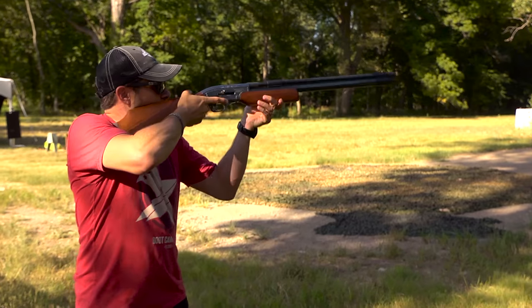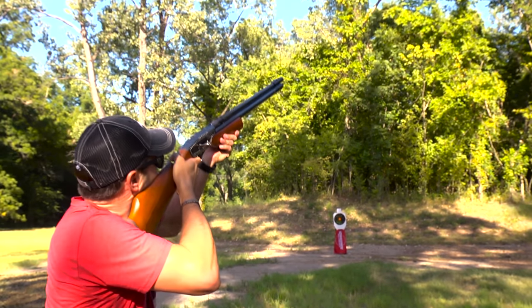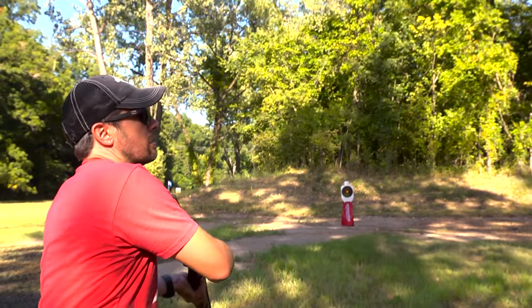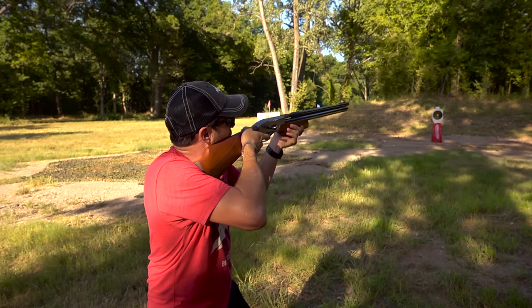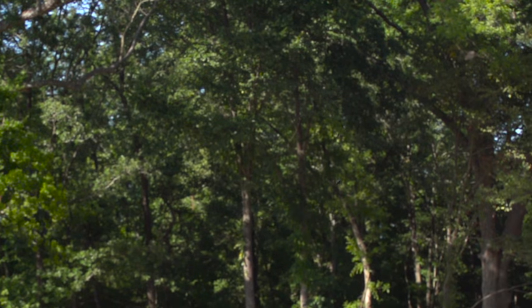Let's go shoot some skeet. Here we go — first skeet, pull! I missed. Pull. Yeah, that feels good. Oh man, that feels real good.